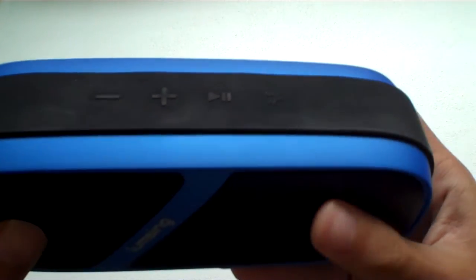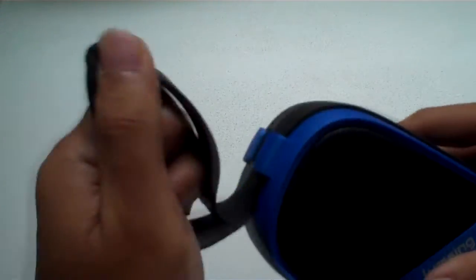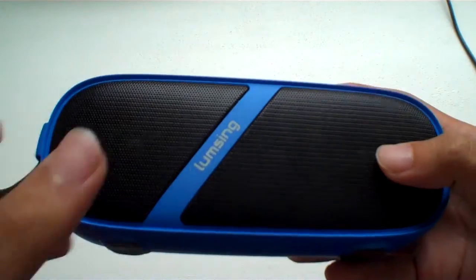On the top of the speaker, it has this black rubber band that runs across the speaker, and it also has a little carrying band which was not that useful to me, and I wish I could take it off, but I can't. Another thing is that the rubber attracts a lot of dust, and it's kinda hard to wipe off, so it just makes the speaker look dirty. Other than that, the design is pretty solid.